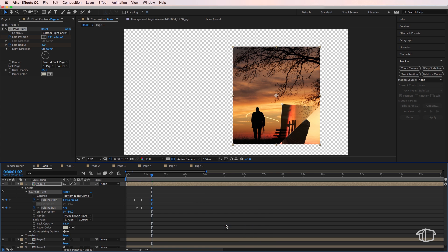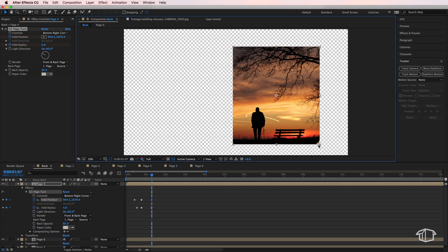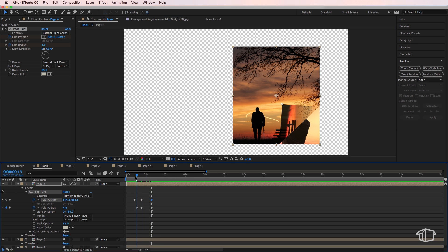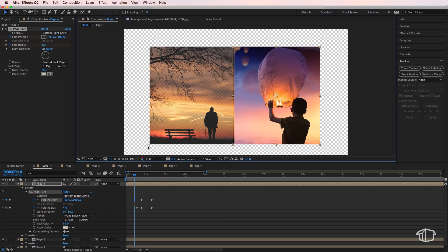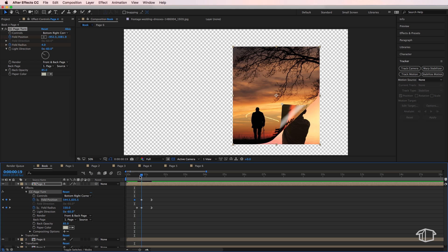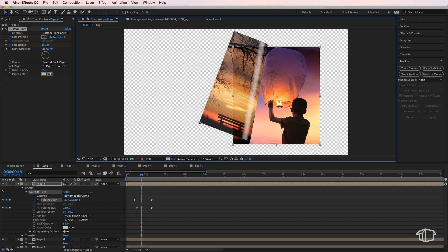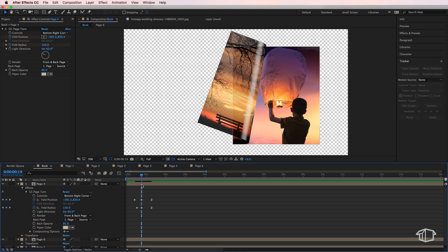Now we need to animate the fold position. When you click on fold position you get a little icon that lets you grab the end of the page and drag it down. Drag it down so it's fully closed in the bottom right corner. Go back to the first fold position keyframe and drag it to the opposite side so the page lines up with the center line and the icon is in the bottom left corner. Move to the middle section and position it midway through. Playing through, you can already see the page turning effect — it looks pretty good.